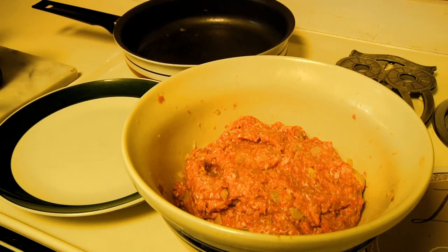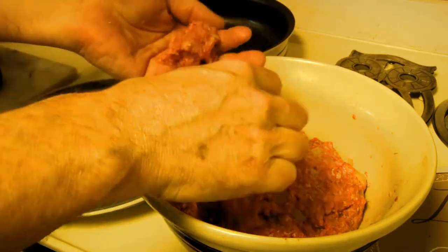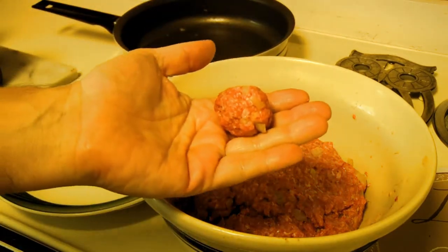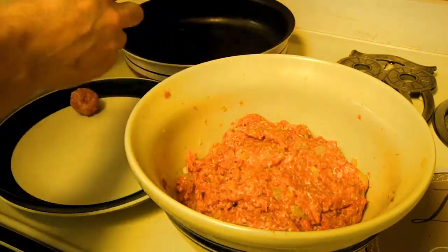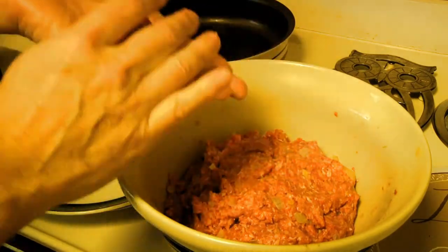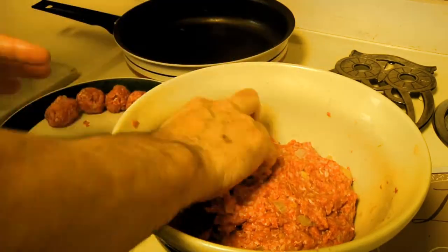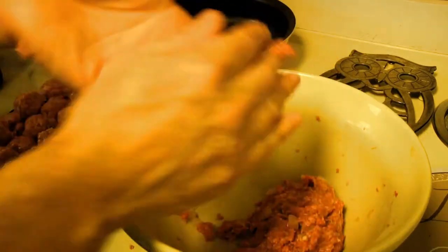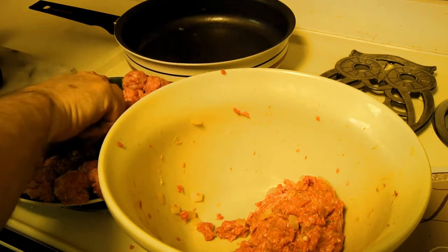Now it's time to start making meatballs. I like to make them fairly small — about an inch — because the smaller you make them, the tastier they are, the more the sauce will coat them, and the better they'll taste when finished. We're going to roll all this meat into meatballs. While doing that, I'm turning on the stove so we'll be ready to start cooking these in a few minutes.